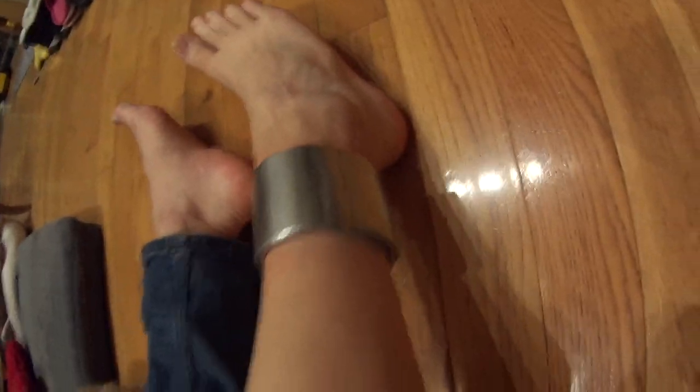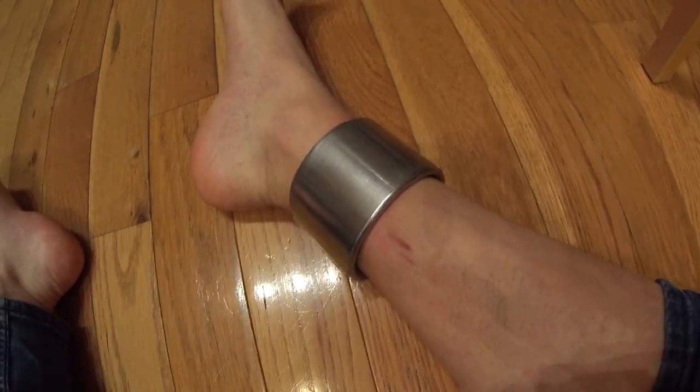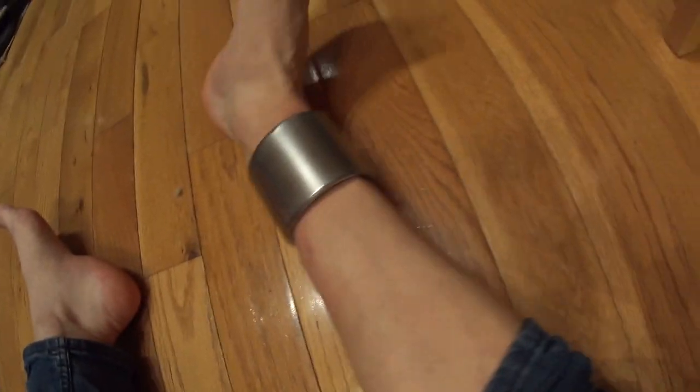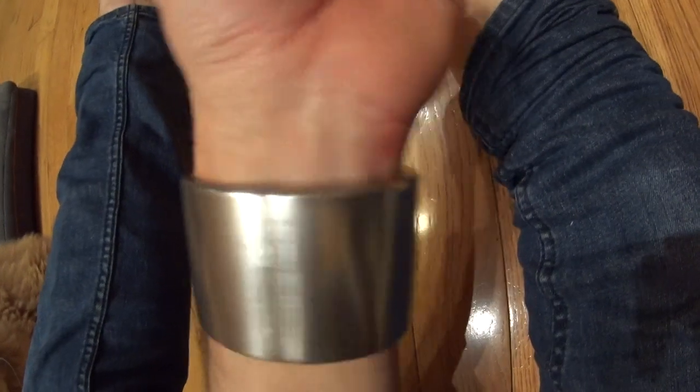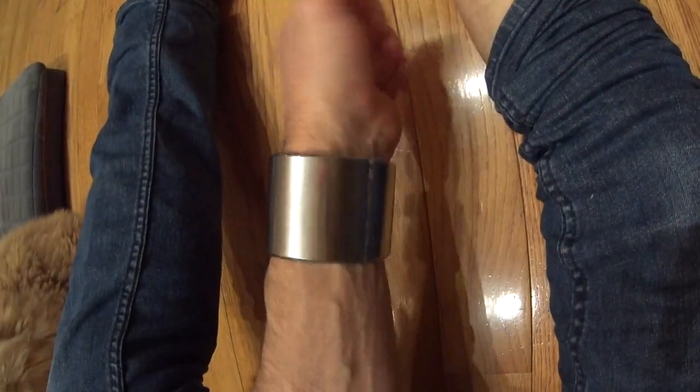Hi everyone, just a quick update on my ankle cuff — still there. It's been six weeks since I put it on. I still like it. It's not quite as comfortable as my wrist cuff, which I still have on. It's been six months for that — the two-inch wide one I put on.